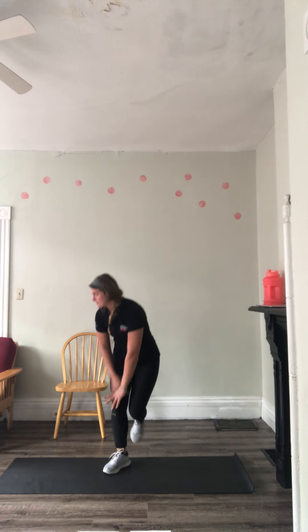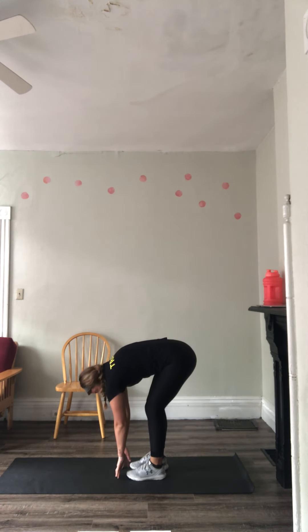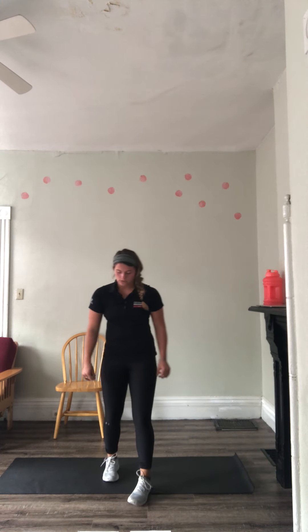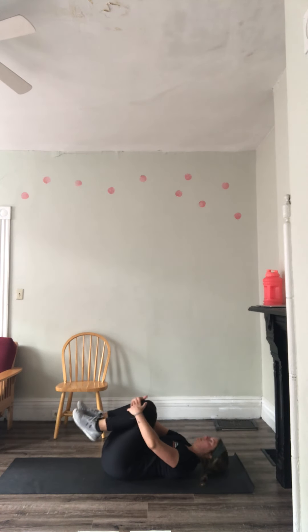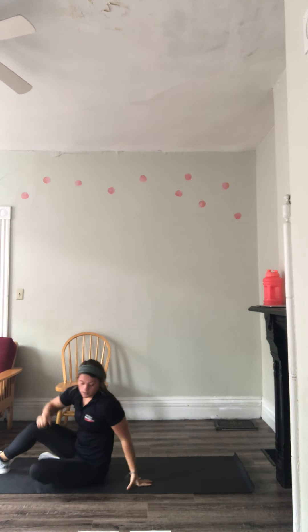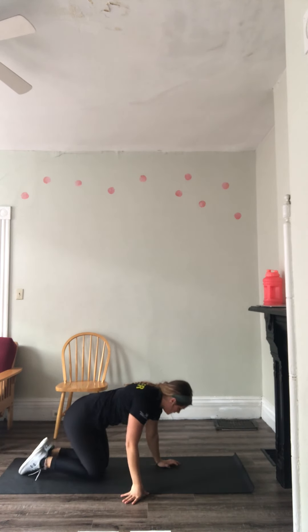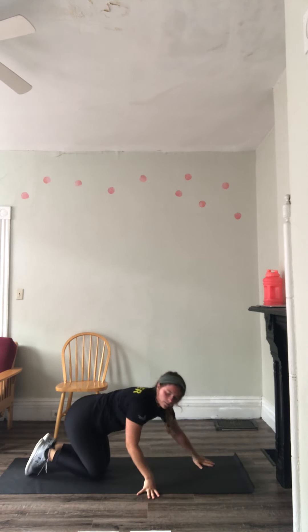Then we're going to go into forward bend — basically just touching your toes, 30 seconds. Then we're going to go into cradle stretch, back on your back. Bring those knees to your chest, feel a nice stretch in that lower back. Then into child's pose — nice stretch in those lats and upper back.